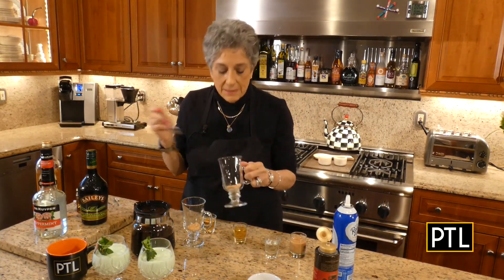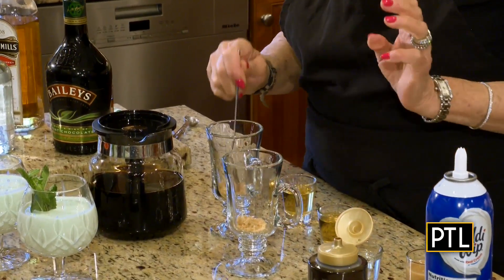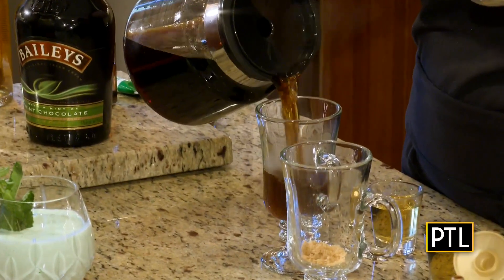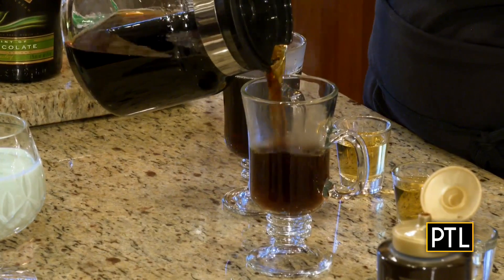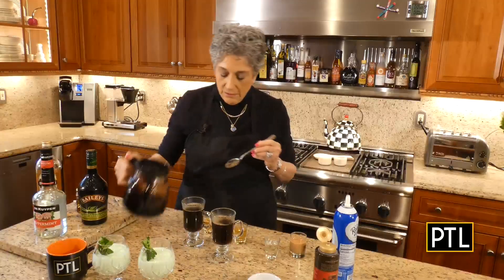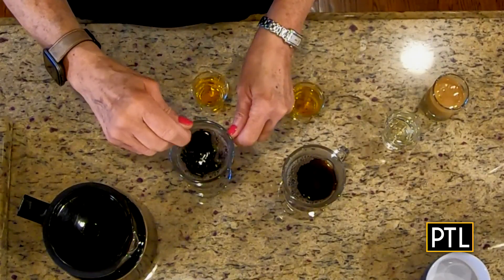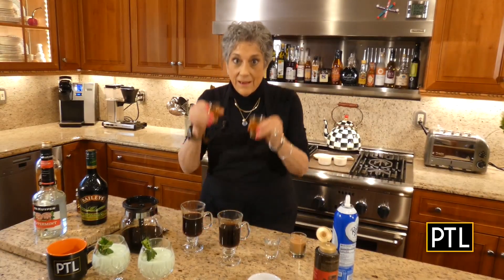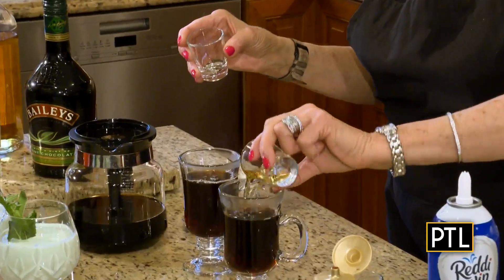For Irish coffee, Irish coffee mugs are a necessity. I have about a teaspoon of light brown sugar in each one. I made a pretty strong brew of coffee and I'm going to add that in next — as you can see it's steaming, really important that it's nice and hot. Stir this until the sugar is dissolved.